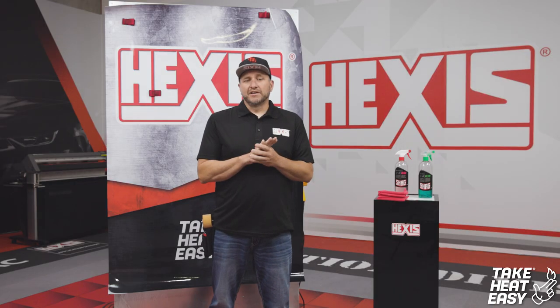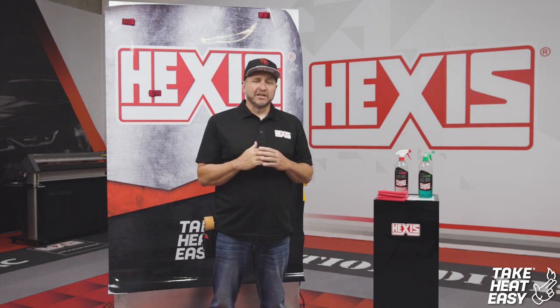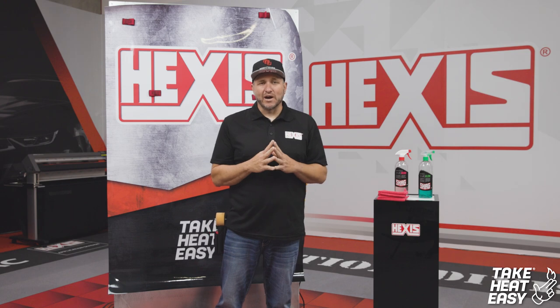It's a polymeric film with Take Heat Easy technology, which means that our adhesive is easy to use — it's slidable, it has air release, and it's perfect for box trucks, RVs, flat walls. It's also good for indoor or outdoor use, and it is a polymeric laminate.